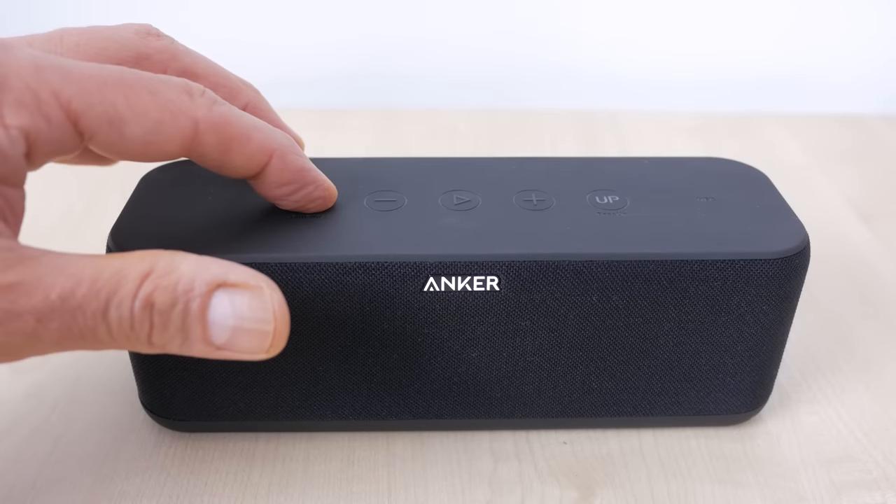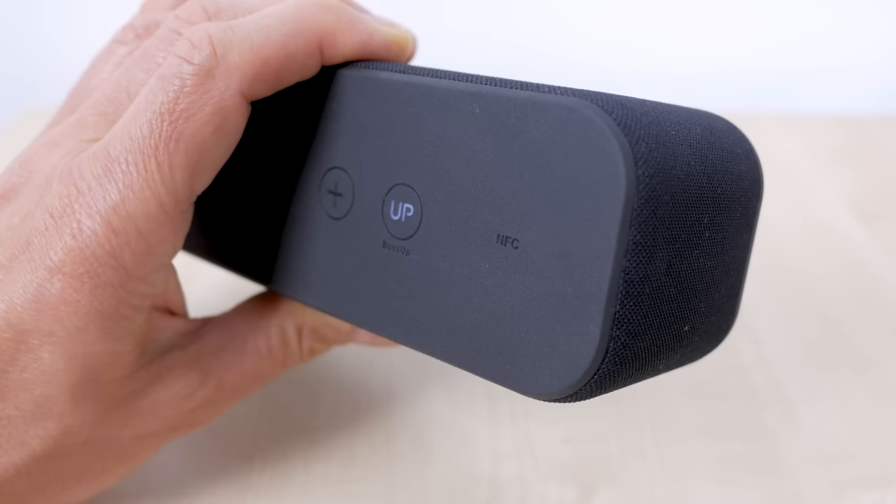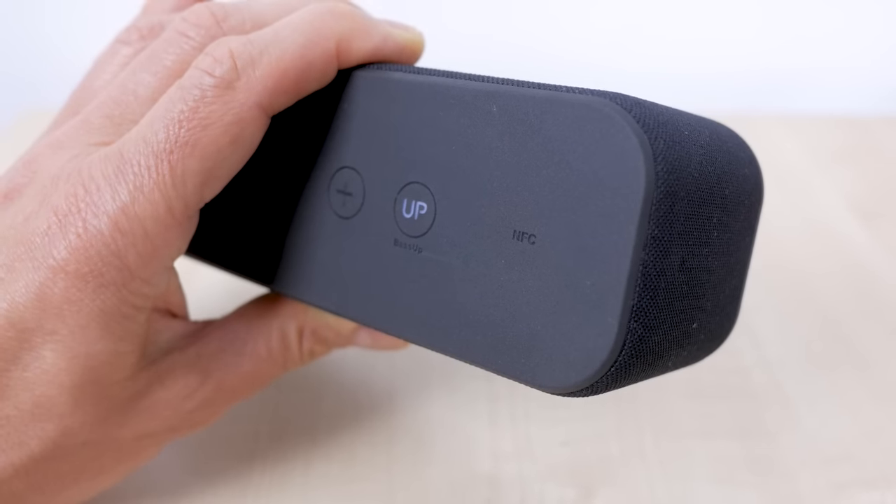The Bluetooth pairing process is a little clumsy compared to the Flip 4, which can be connected to two devices at the same time and will automatically play from the device you're currently using. But it's only really an issue if you need to change the connected device often. You can reset the speaker and remove all Bluetooth pairing records by holding the power button down for more than 4 seconds with the power off. The speaker also has NFC support, so you can pair quickly with a supported device just by tapping on the NFC sensor to the right of the buttons.